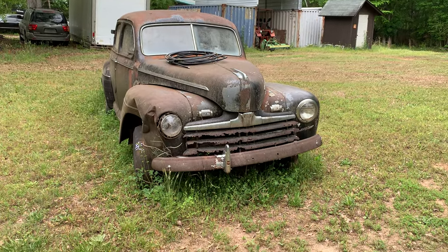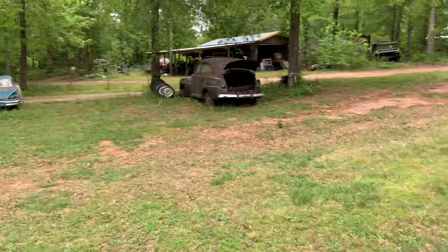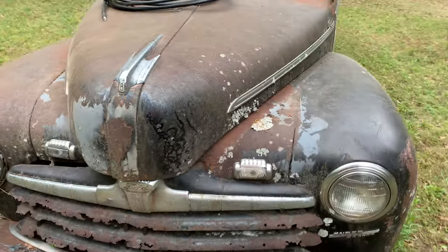All right, this is my other '46 — this one's a four-door. I've got the two-door over there. So this is a four-door, no motor in this one, but it's got the tranny hanging in there.